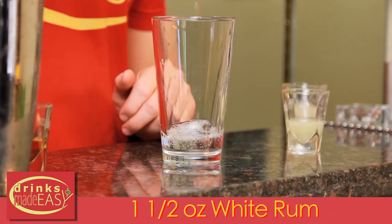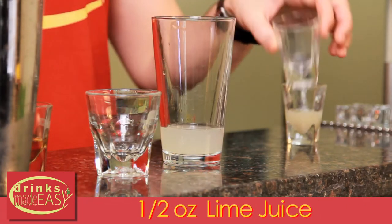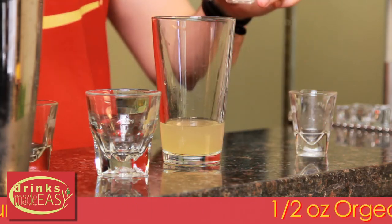To build the Mai Tai you'll start with one and a half ounces of white rum. Next you're gonna add half an ounce of fresh lime juice, half an ounce of orange curacao, and half an ounce of orgeat.